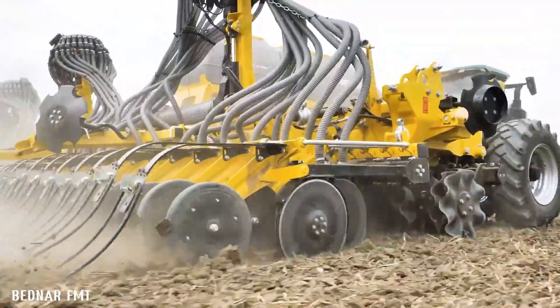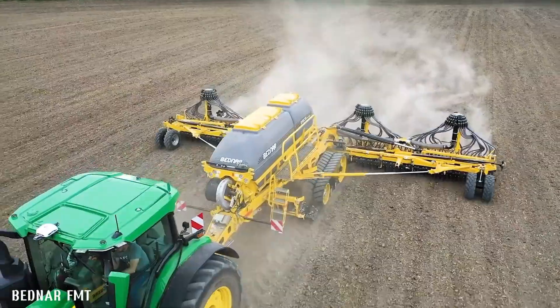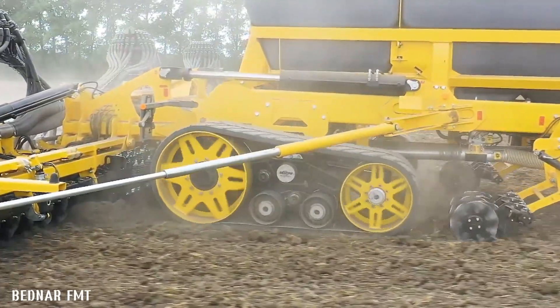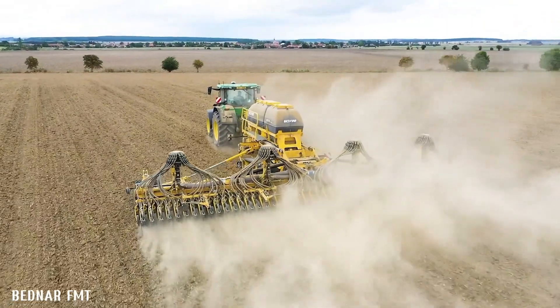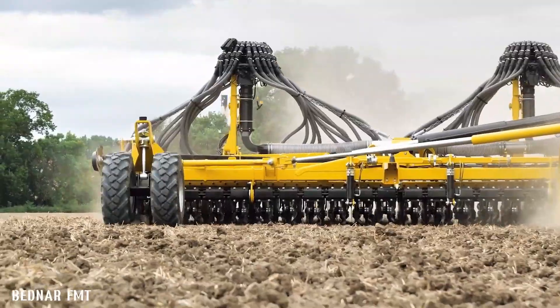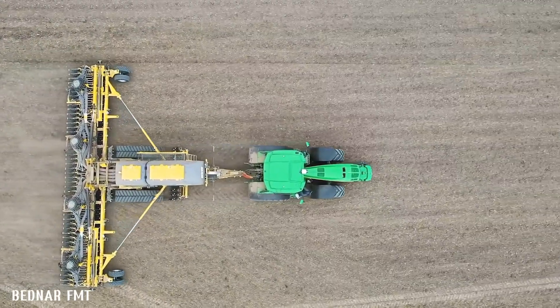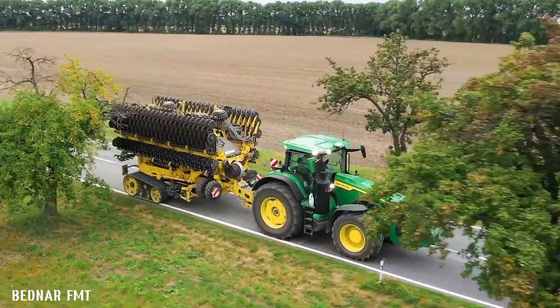Its robust construction and low power requirements make it a reliable and cost-effective choice for large-scale farming operations. The Affecta C12000 is also equipped with advanced technology such as GPS guidance systems and automatic section control to further increase efficiency and reduce operating costs. This powerful and versatile seed drill is a valuable tool for farmers who want to achieve maximum productivity and profitability.